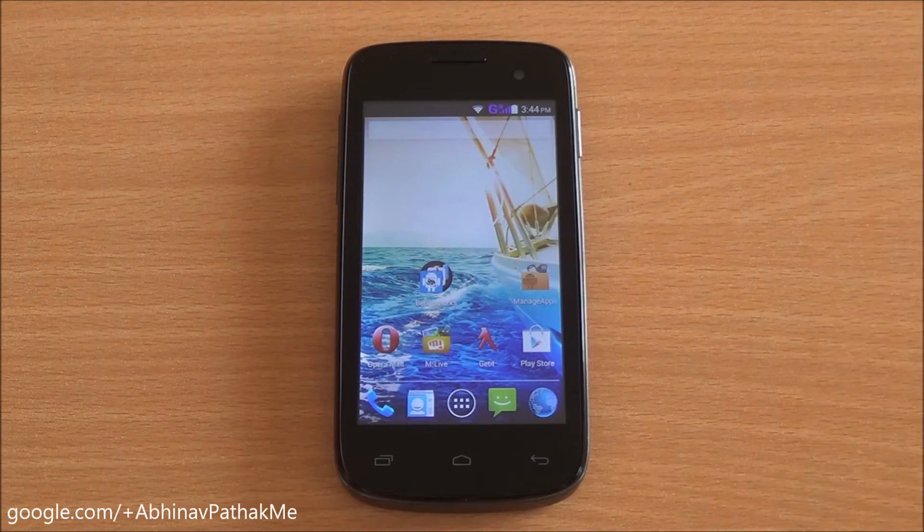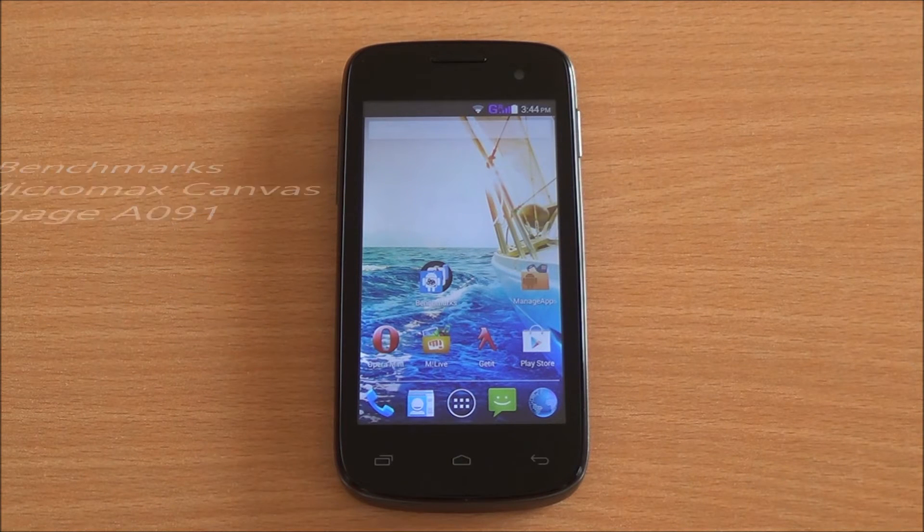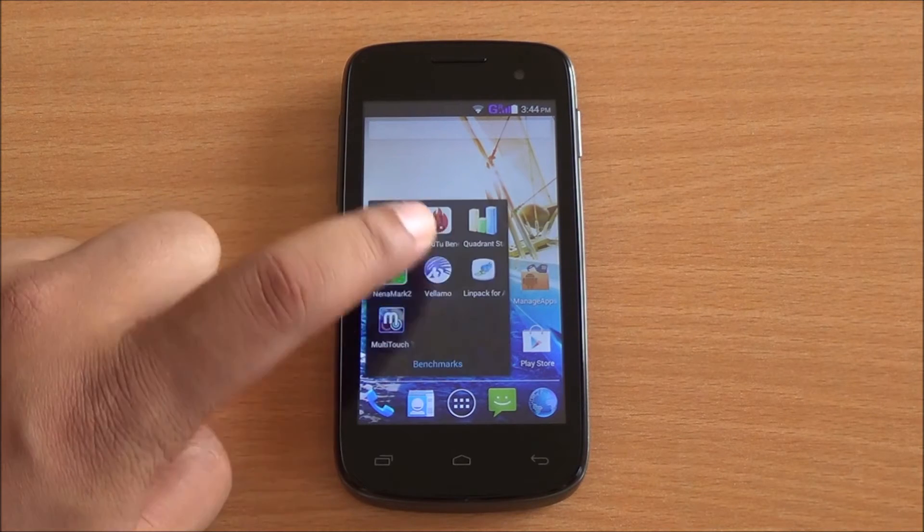Hi everyone, this is Abhinav from PhoneBunch and today we are benchmarking the Micromax Canvas Engage A091. It's running Android 4.4.2 KitKat right out of the box.